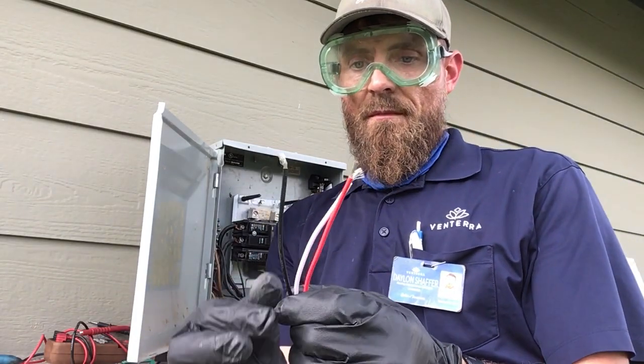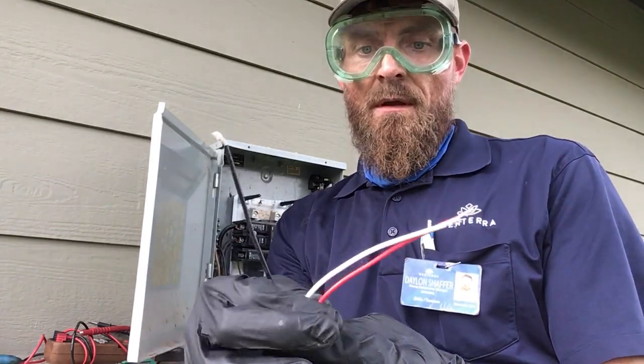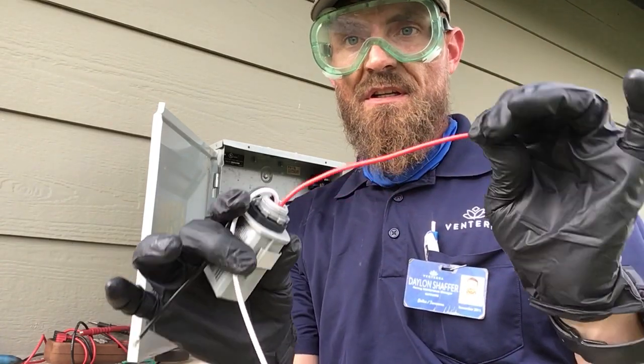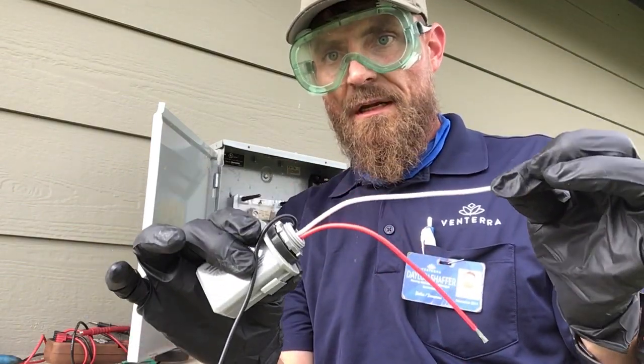You'll have three wires. You have a black wire which is line — this is supply power to the device. You have a red wire which is load — this is what turns your lights on and off. And then you have a simple neutral wire that completes the circuit.